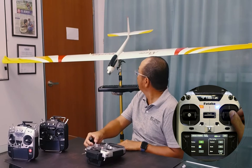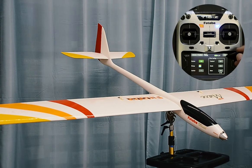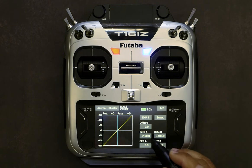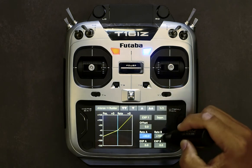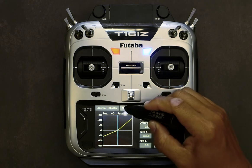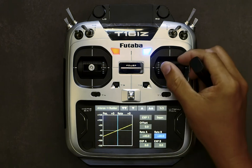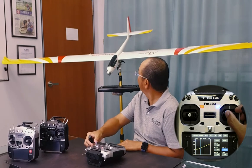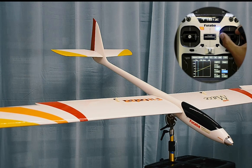Looking at the amount currently being deflected on the rudder, it seems too aggressive or too much. So what we do is change Rate A and Rate B from 100% — let's reduce it to maybe 40% to begin with. Now you can see when I deflect the aileron sticks, the deflection of the rudder is much less.